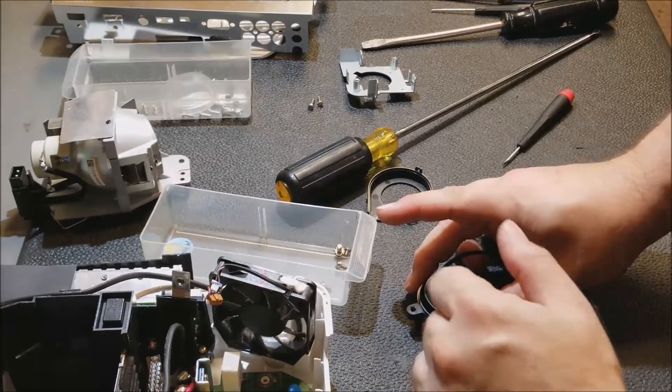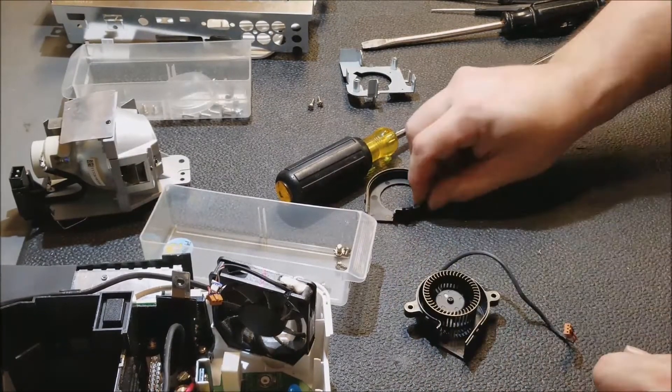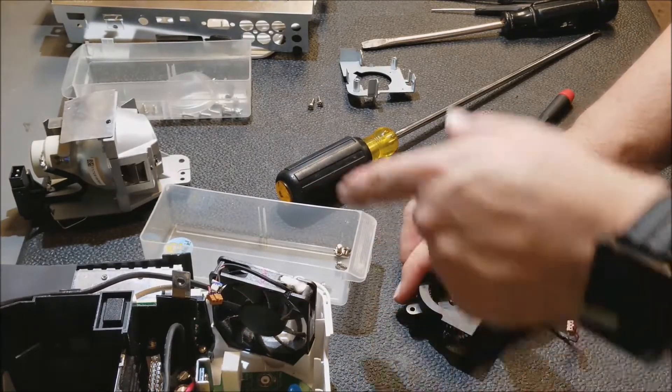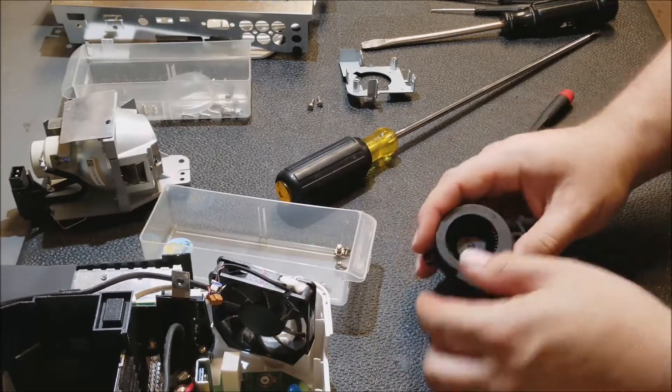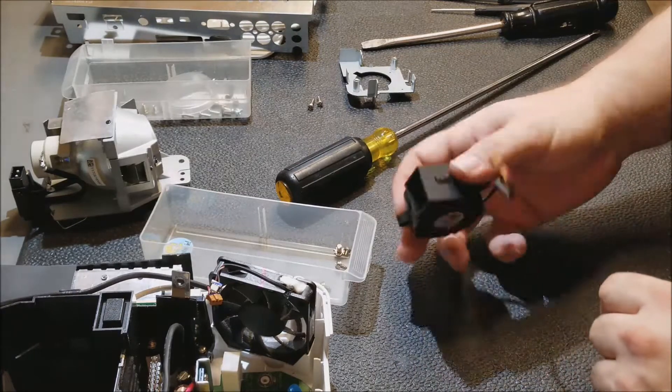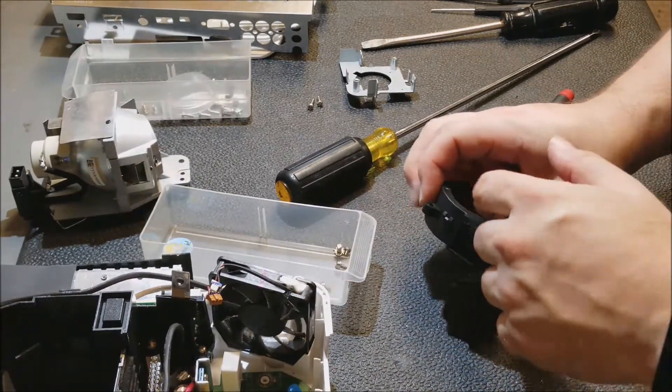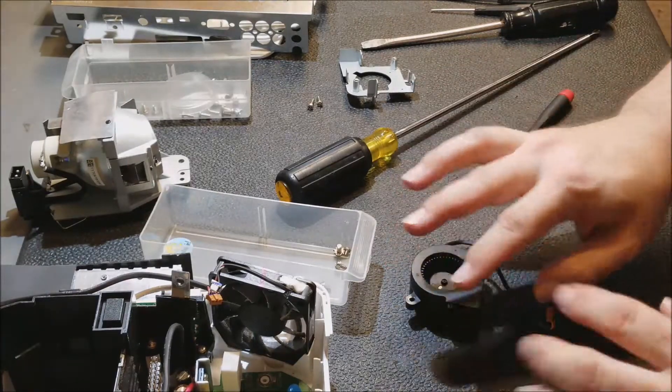It was jamming that squirrel cage up. So I took it apart, made sure I got all the bits out — there were two pieces, that was the big one — and then blew it out with air and made sure everything was fine. None of the fins are broken, so there's no reason to replace this; it's perfectly fine.